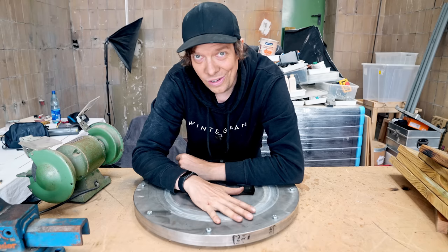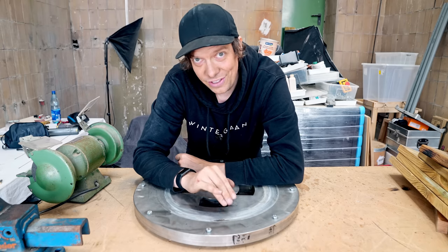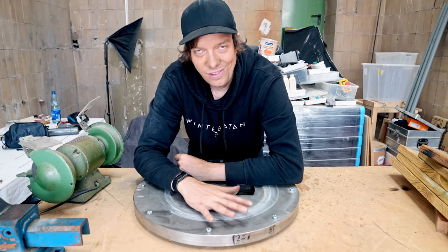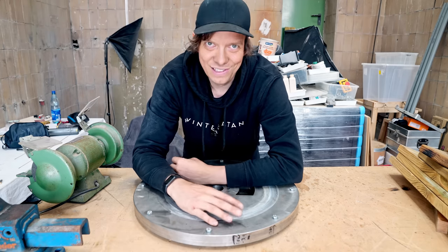This flywheel is wobbly. Do you think I can turn it straighter after only having one day of experience in my whole life turning metal? Let's find out.